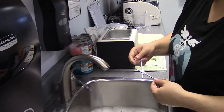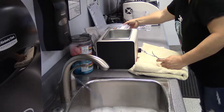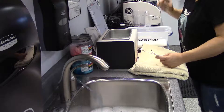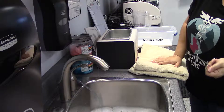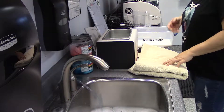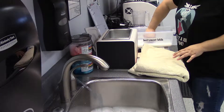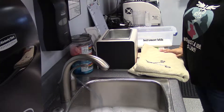Now we put it into the instrument lubricant bath. It just needs to basically be submerged — it doesn't have to sit in there for a long time. I'll let it sit in there for a few seconds, and then pull it out and lay it on a towel to dry.